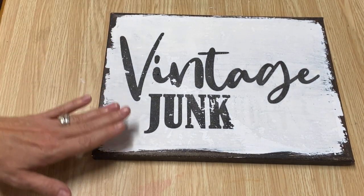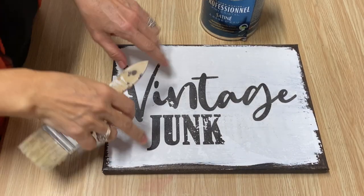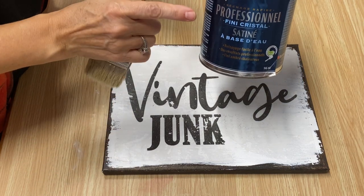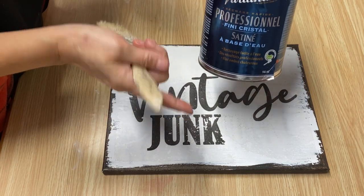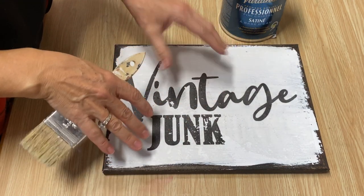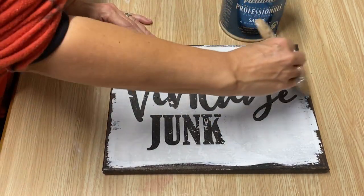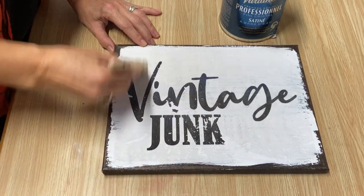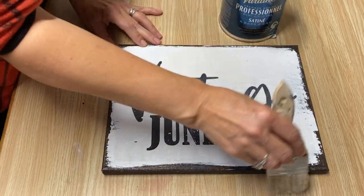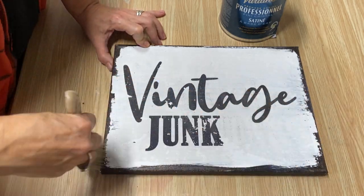Now I'm going to seal it with a poly acrylic sealer. You can seal this with Mod Podge if you like, but my preferred method is the water-based poly acrylic sealer. I like using a satin finish — you can use a gloss, whatever you prefer. I find Mod Podge as a top coat goes a little cloudy and is a bit too thick for me. So I use the poly acrylic sealer and just put a light coat over the whole canvas — that will seal it right in and you are finished with your graphic transfer.